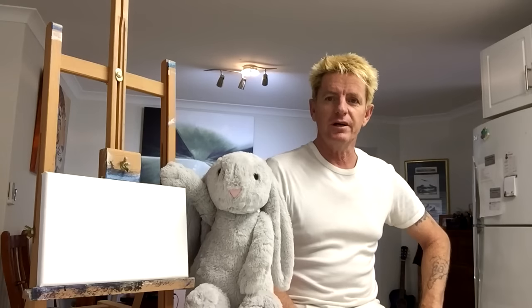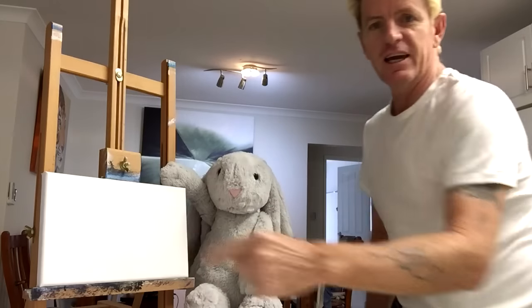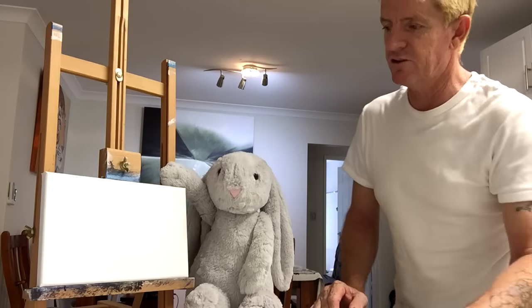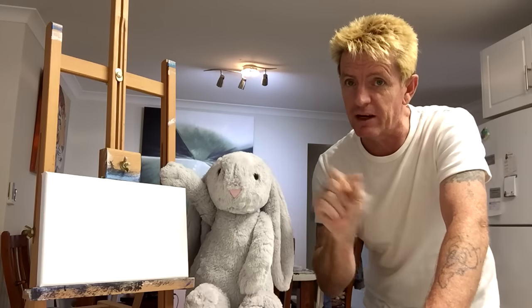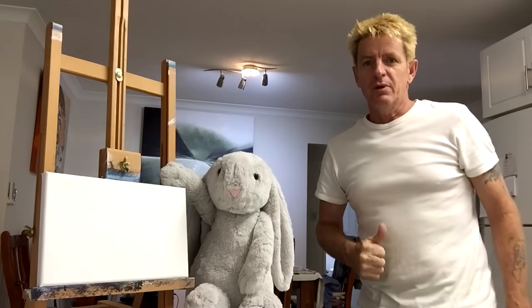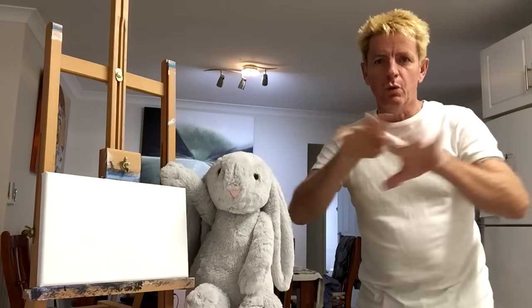G'day, how you going? Ian Harris from Australia here. My little buddy Ballantyne found this little canvas and said to Ian, why don't you paint a beautiful beach tropical sunset or something like that? And I said, you know what, that's a good idea. So me and Ballantyne — Ballantyne's gonna hold the camera again — and we're gonna go and paint a little tropical sunset wishy water beach.